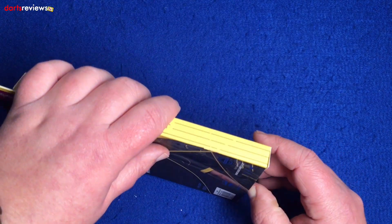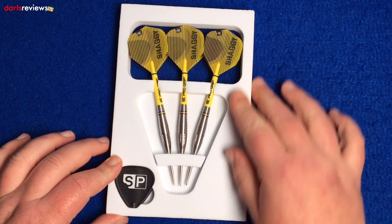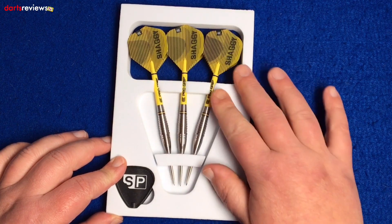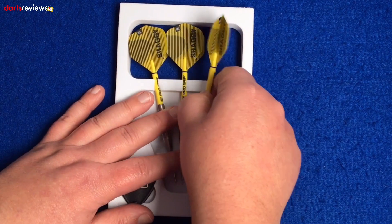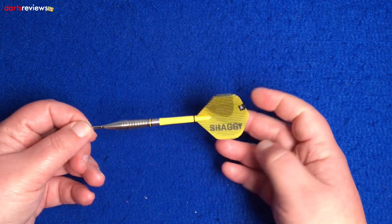These are quite a sought-after dart. Standard foam insert from Target with the Swiss point tool down here and the three darts already set up, so you can literally take them straight out and start throwing. But we're going to get one out and have a closer look.